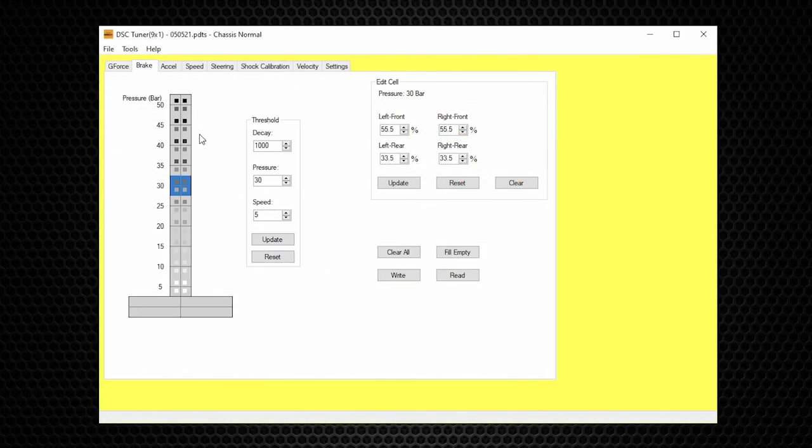The next performance table is Brake. This vertical scale represents brake line pressure. When you push on the brake pedal, brake line pressure is generated, and the brake line pressure to DSC command to each shock is shown in these four boxes. The harder you push on the brake, the more brake line pressure is generated, the stiffer the commands become to each shock — adding front damping to prevent nose dive and rear damping to prevent the back from lifting.